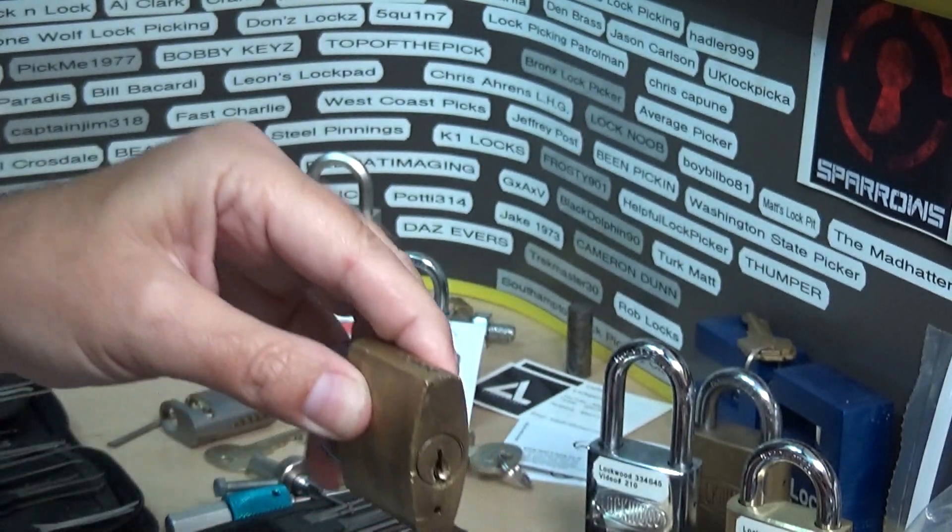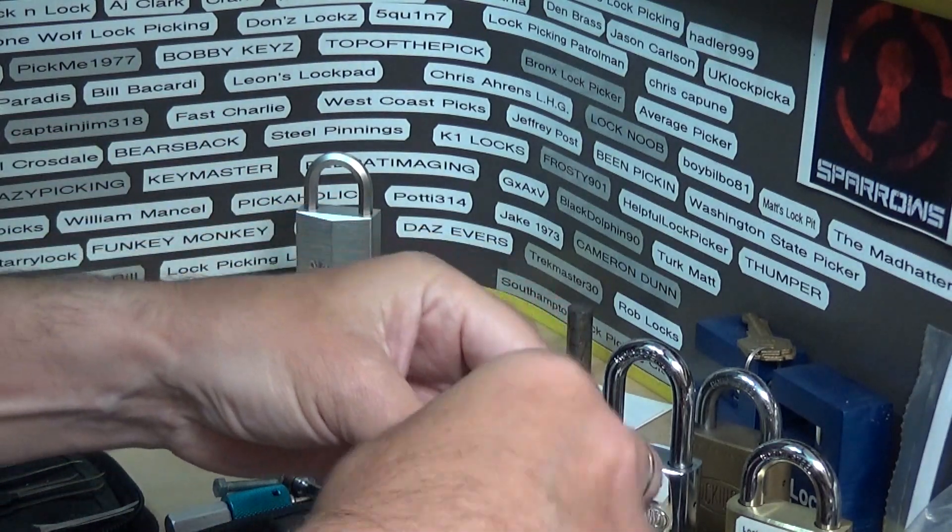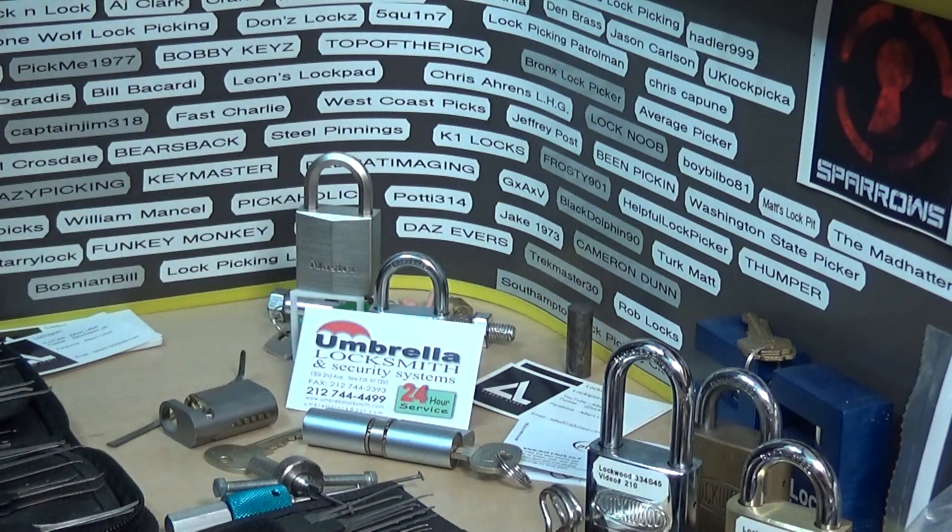It took a lot of work and a lot of time to match the pins to the key. Again, if you liked the video give it a thumbs up and please comment — I will get back to you. And that'll wrap this up — Big Al signing out.